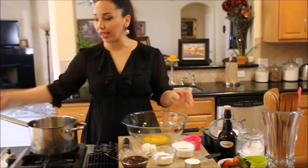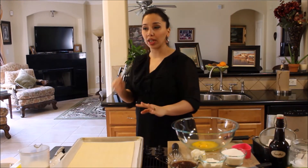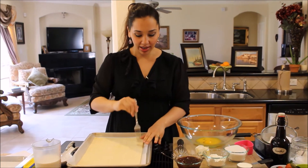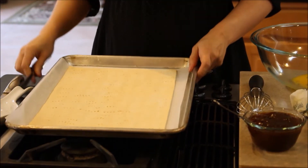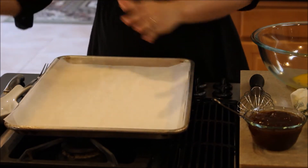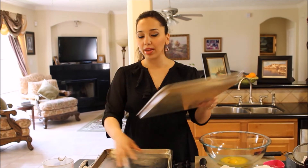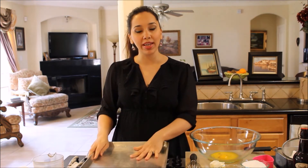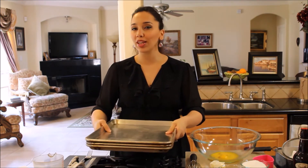We're going to begin by getting our puff pastry ready for the oven. Make sure your oven is preheated to 425 degrees — it bakes at a really high temperature. We're going to poke holes with a fork all around it. I'm going to put another piece of parchment paper on top, and then two baking sheets to add weight. If you don't have two baking sheets, you can use one sheet and a heavy pie dish, a few ramekins, or anything that's going to weigh it down. Put this in the preheated oven for about 20 to 25 minutes, or until it's nice and golden brown and completely cooked. In the meantime, we're going to make the pastry cream.